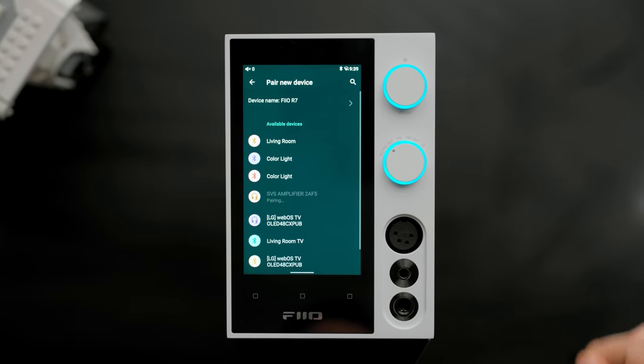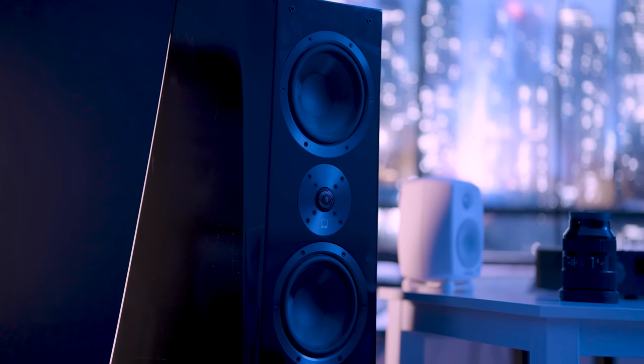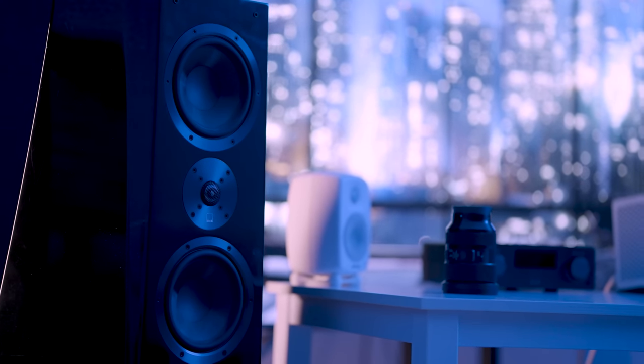For the big speakers behind me, I actually have this running to a dedicated power amplifier because they're passive speakers and this is not a power amplifier. Behind me is an SVS amplifier running into those SVS Ultra Towers. The way I currently have this hooked up is through Bluetooth — the R7 is outputting Bluetooth and the SVS amplifier is receiving Bluetooth and playing out of the speakers. There are also coaxial and optical outputs out of the R7 that can go into the inputs on the SVS.